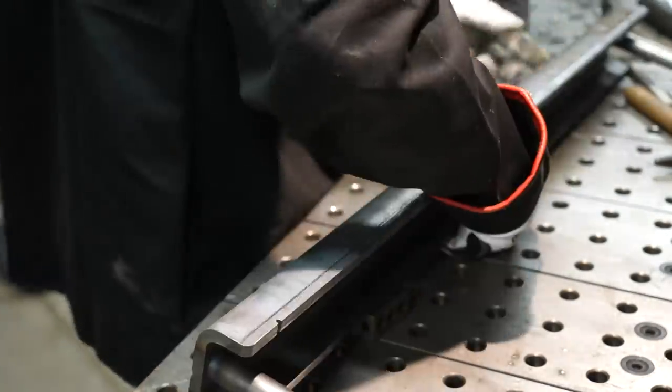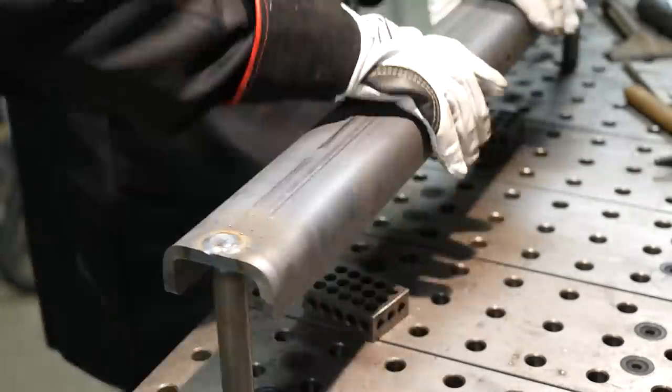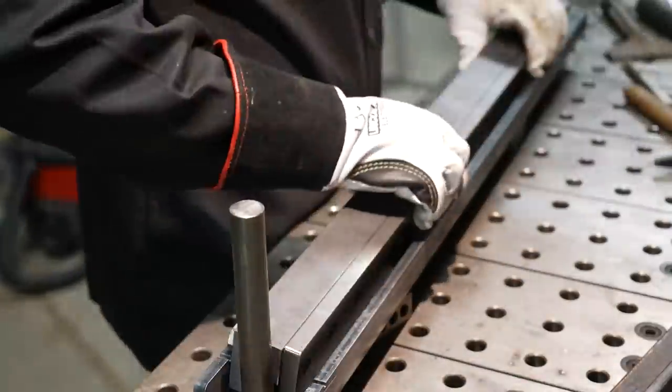I do a little trick where I stack up some one, two, three blocks and use them to space off the table so I can check and make sure that this part is nice and square.